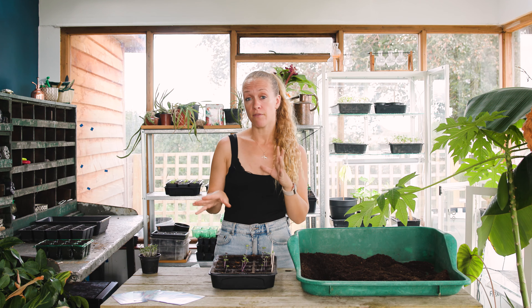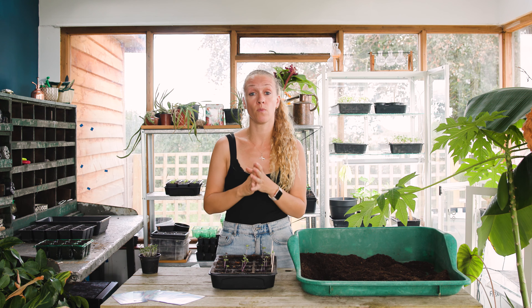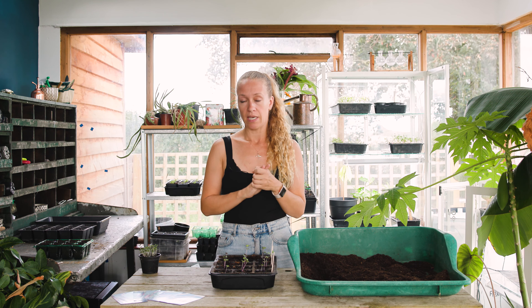Once your plants get to about 20 centimeters high and you've got a good strong baby plant, that's when you're going to look to plant them out. They're relatively frost hardy, so as long as the plant is looking strong and healthy it should be able to withstand some light frost if you plant it out early in the season. If you get a very heavy frost you may want to consider a little bit of protection on those plants, like a cloche or a little bit of fleece.